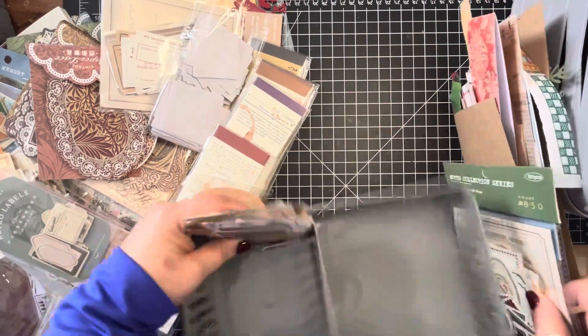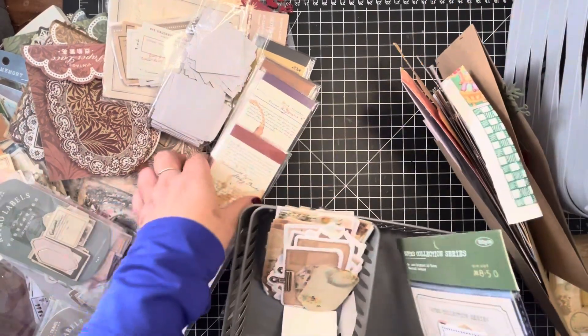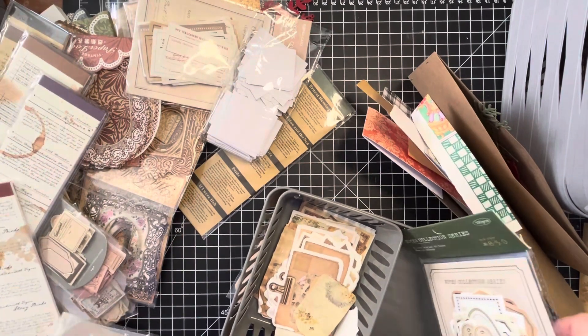These were also the things that were falling all over the floor the other night, so I just need to take care.